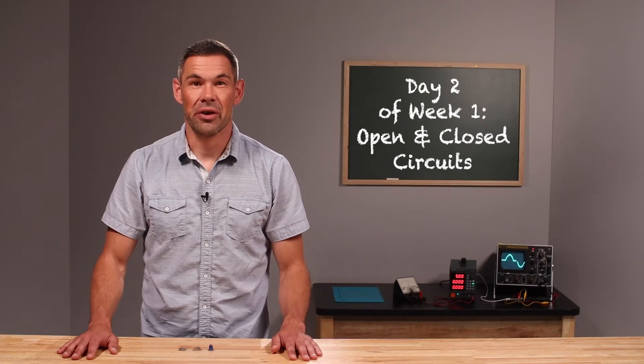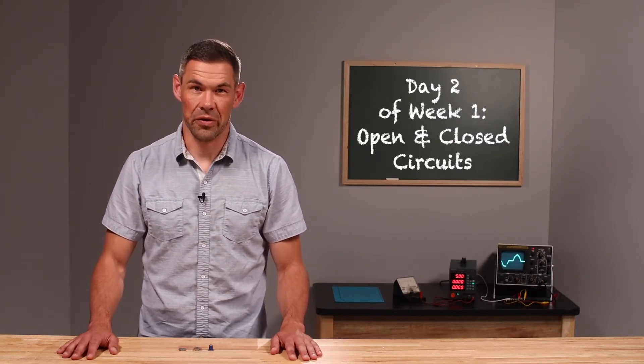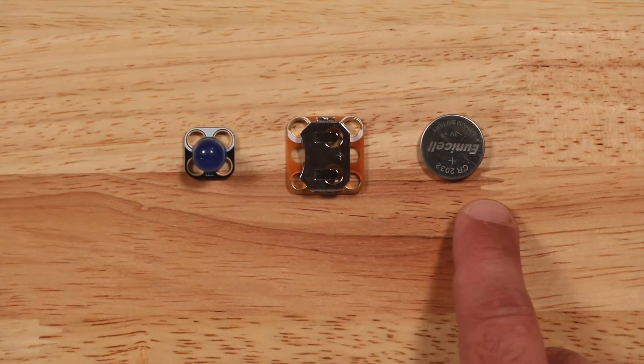Hi there, it's Andy here from Brown Dog Gadgets. In today's video we're going to be taking a look at our very first circuit, and in order to correctly complete it we'll first need to gather the following parts: an LED, battery holder, and a battery.